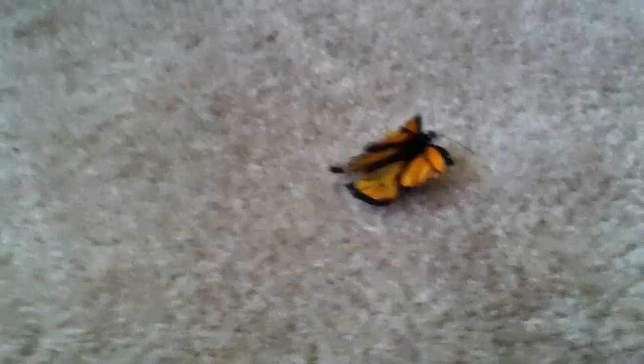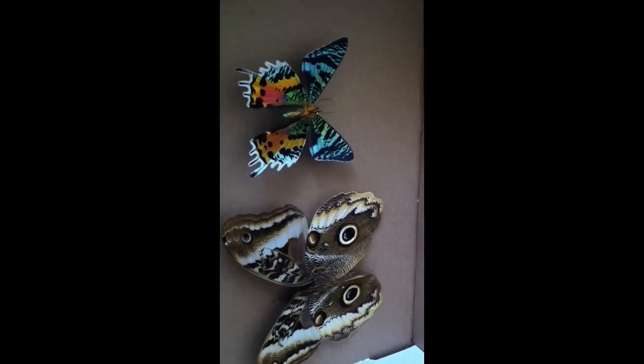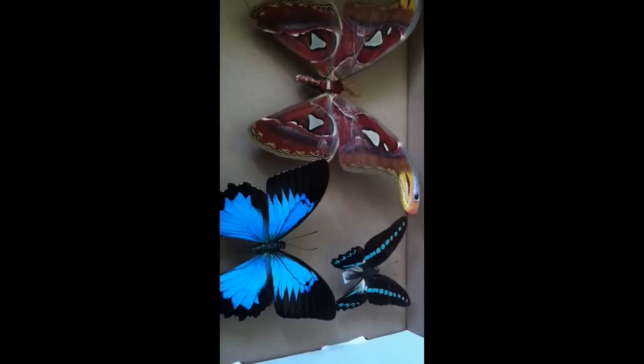Or maybe try to repair his wings. When I went to the Natural History Museum, I got some specimens of butterflies. The idea is that if I use some of their wings and glue them to his wings, maybe he'd be able to fly.